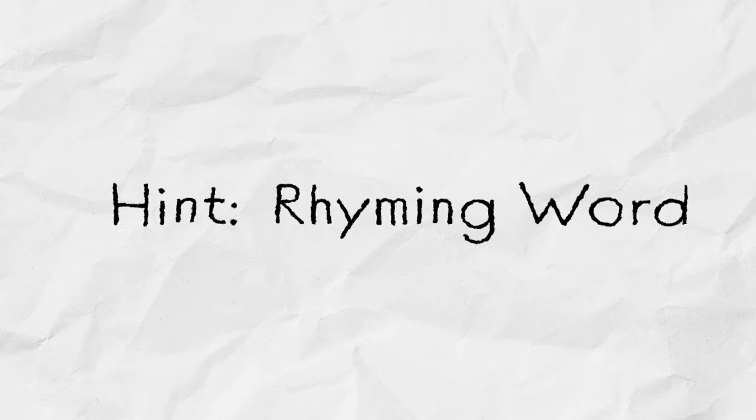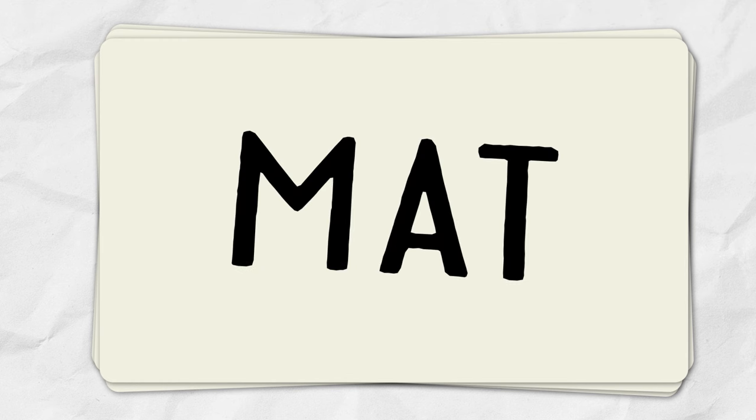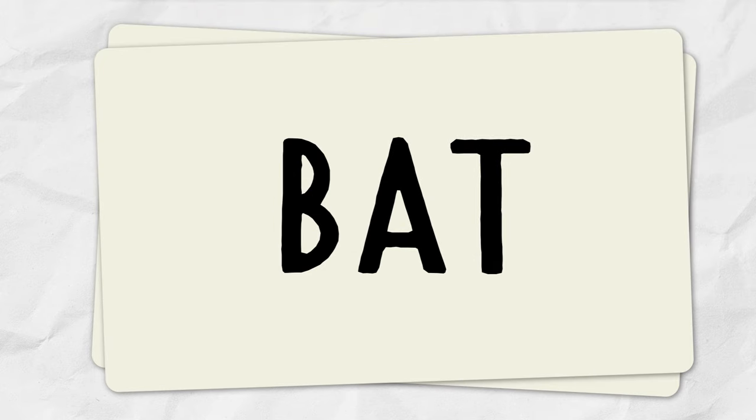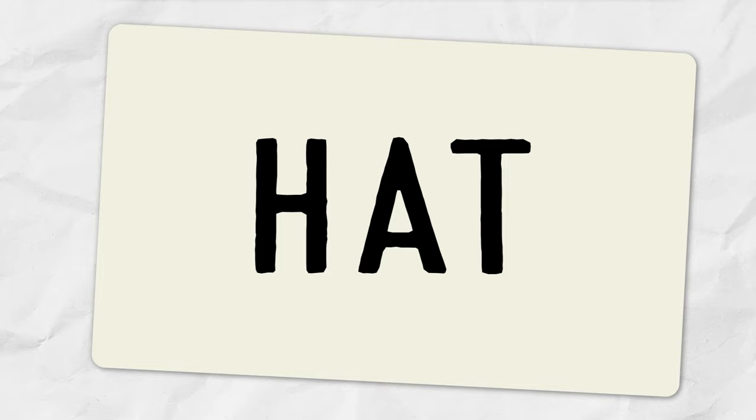We're inventors, so maybe we can find a way to make this game our own and invent a new idea to play. What can we come up with? Maybe we could find a way to come up with words to hide that rhyme with each other — the hint could be a rhyming word. For example, what if we had cards and one said something like 'mat,' and we could look for things that rhyme with it, like a cat, a bat, or a hat! I like that!